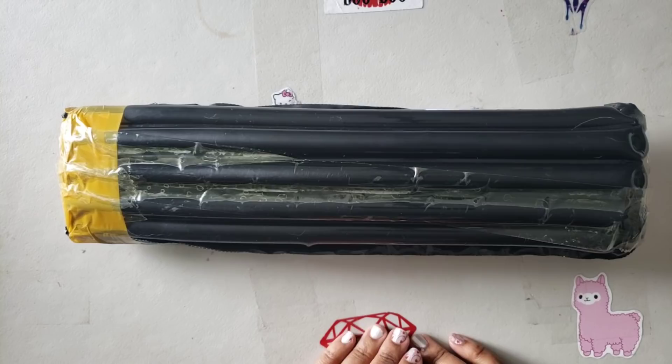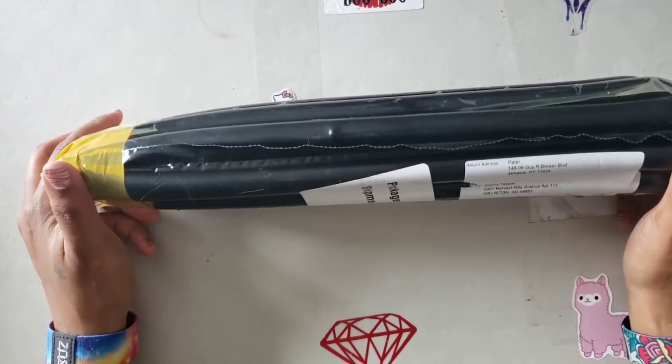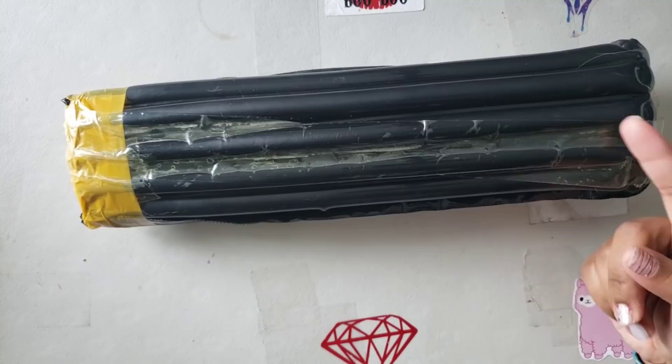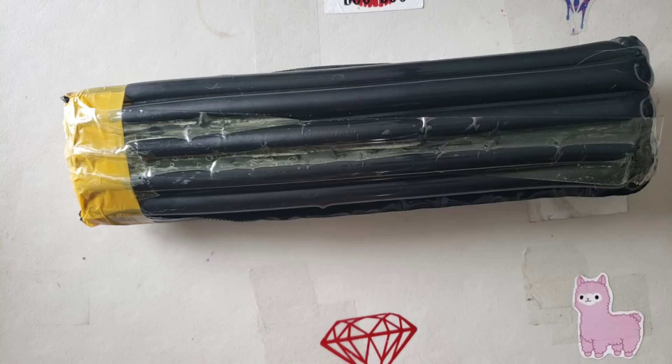Hello everyone, welcome back to the channel — Miss Crochet and Coffee here. Today we're doing an unboxing. I have no clue where this came from; the return address is somewhere in Jamaica. I have an idea of what it is, but at the time I'm opening it I have no clue what this is.